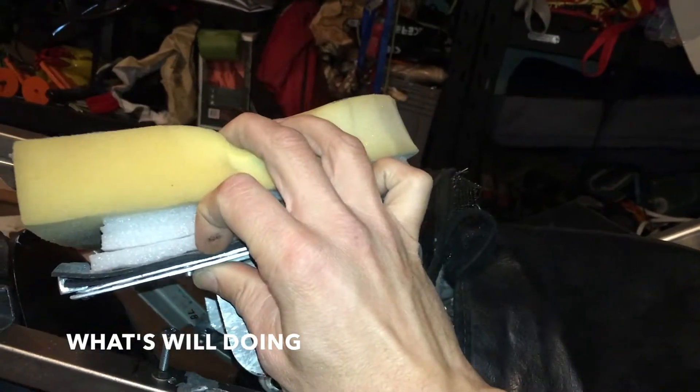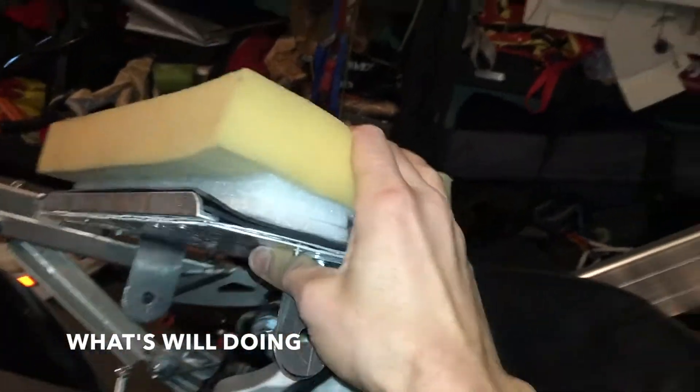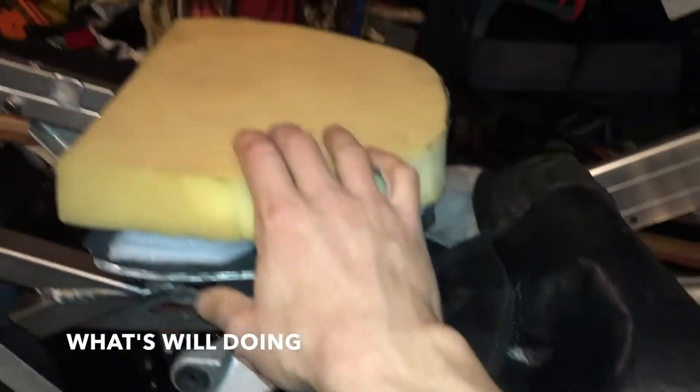It's soft, a little firmer, and then right on the bottom is the even firmer stuff. Here's the seat pan. I have this leftover vinyl — it's actually from a bra from a car. Remember when they used to put bras on cars? It's some pretty heavy-duty vinyl, and I'm going to use that to cover my seat with.